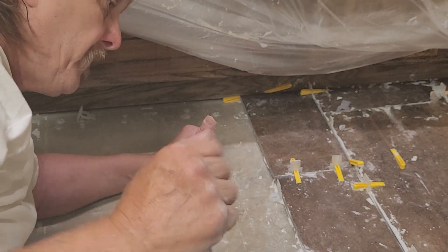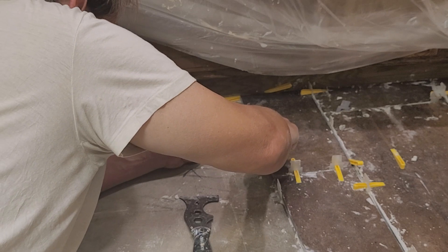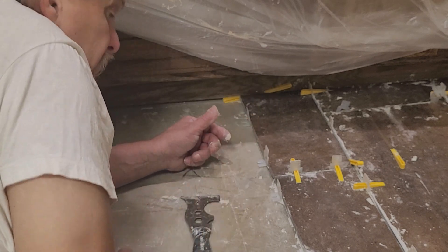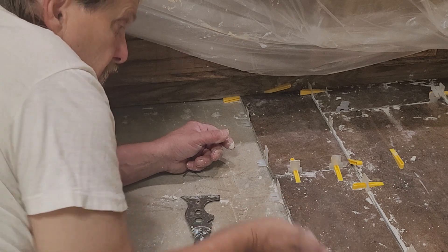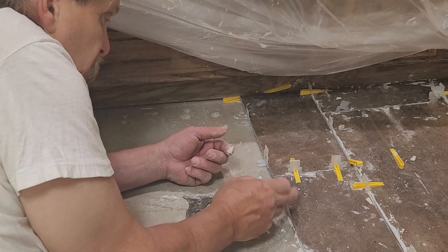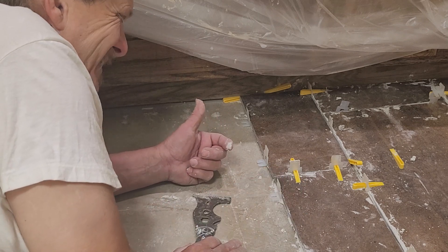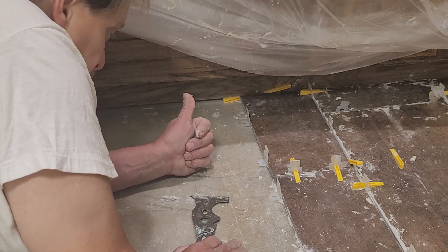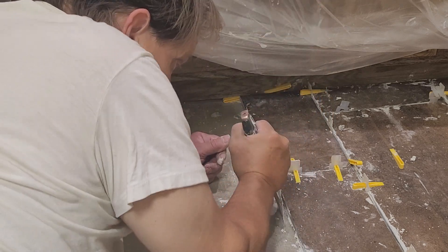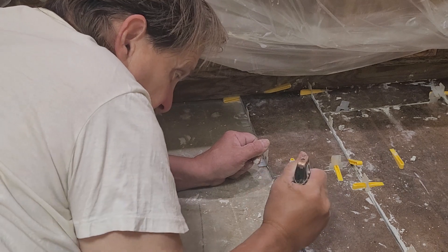I take one of those spacers, put them in here, and bring it up to the bottom of the tile. To remove the spacers, you hit them on the side — a rubber mallet works well. You can use a wooden block and a hammer so you don't risk chipping or damaging your tile surface. You can use a hammer but I really don't recommend it. I've got some thinset sticking out here — that can interfere with the next piece of tile going up, so I like these edges nice and clean.